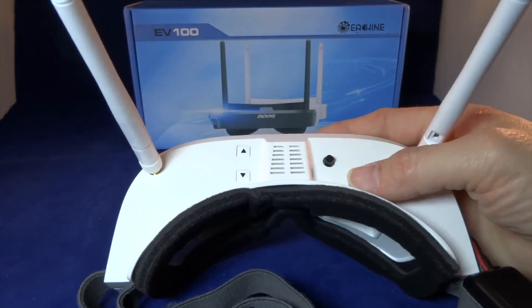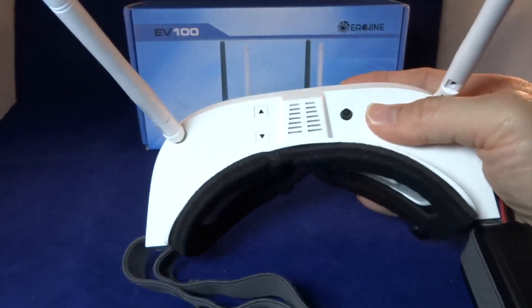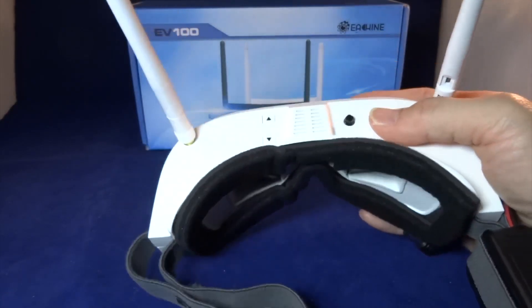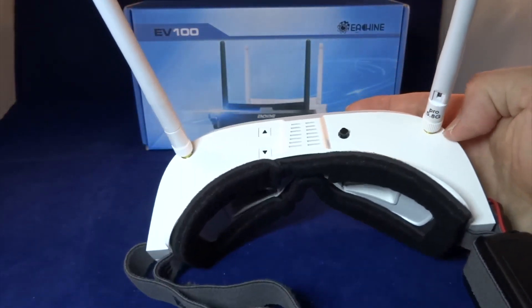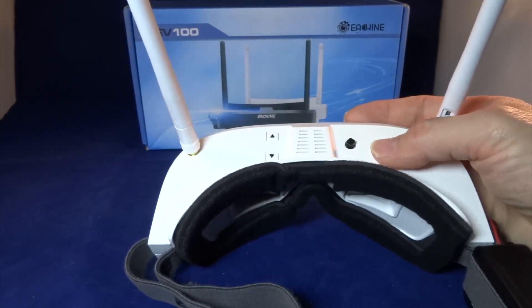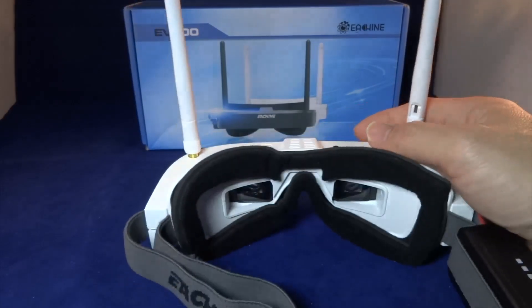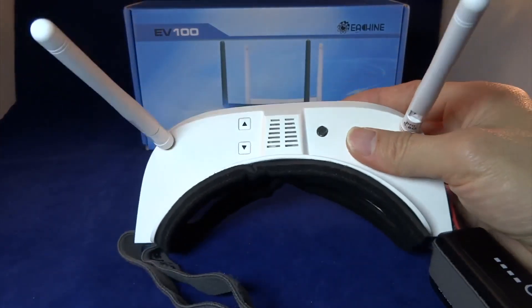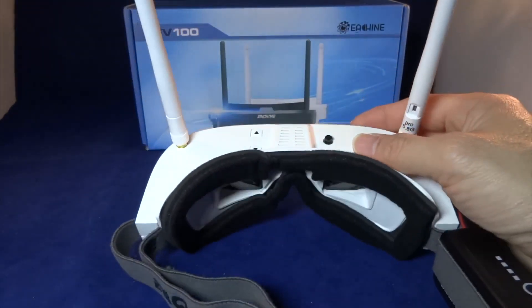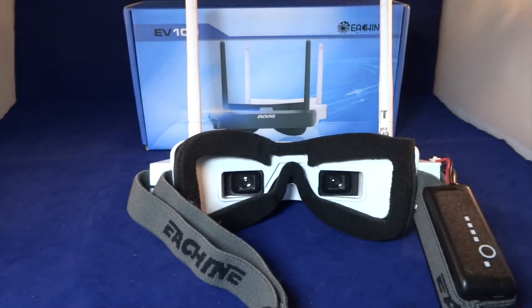The next thing I need to test is the reception, and I think it will be good. This is definitely a very good entry-level goggle at a very low price. For the DVR, I have no concern because when I connected to an AV out monitor with its own power supply, it was very clear. So far, so good. I'm going to upload this and do a reception video later on. Hope you like this video — please like and subscribe for more videos. See you next time.